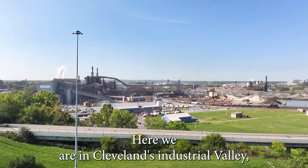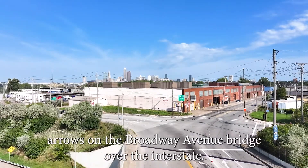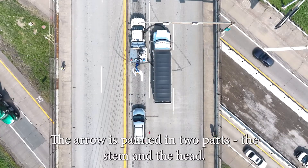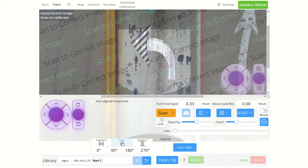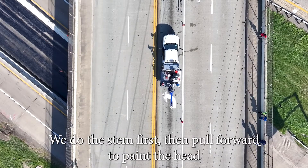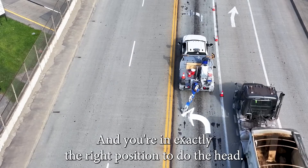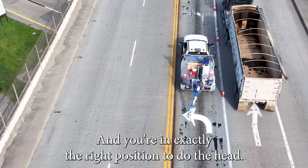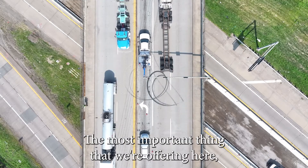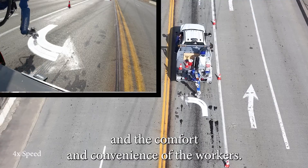Here we are in Cleveland's Industrial Valley, about to repaint some very worn left turn arrows on the Broadway Avenue bridge over the interstate. The arrow is painted in two parts — the stem and the head. We do the stem first, then pull forward to paint the head, which locks in place, putting you in exactly the right position. The most important thing we're offering here, besides the efficiency, is the safety and comfort and convenience of the workers.